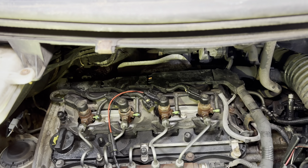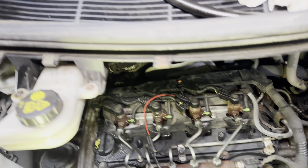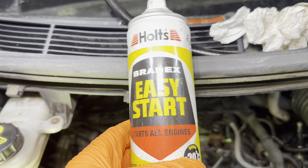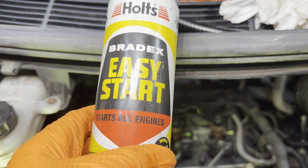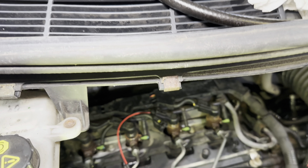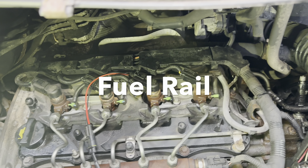When you're cranking it over, you can feel pulses coming out of the exhaust. We tried easy start — just a light mist — which is not a great idea, but if it starts with that we know it will run, so we know it's in time. We'll have fuel coming out of the injectors, but we're worried that the injectors are gunged up.